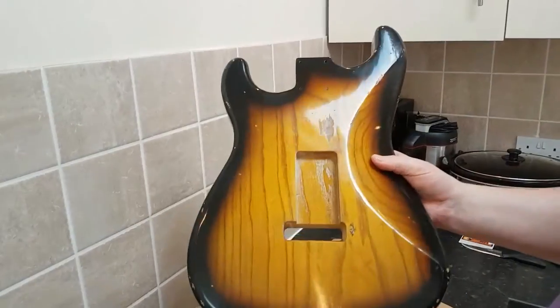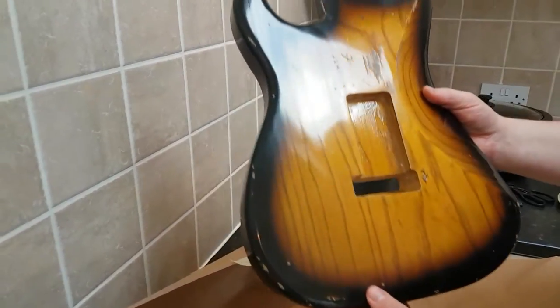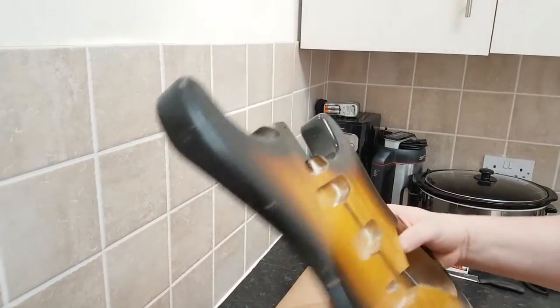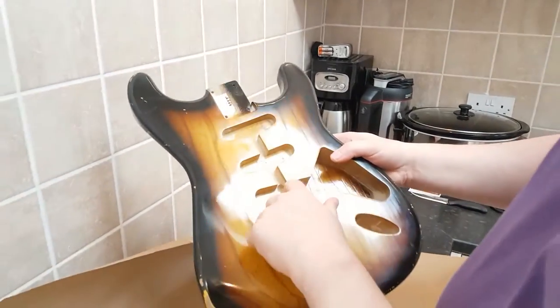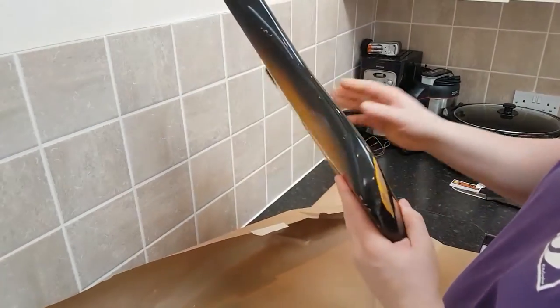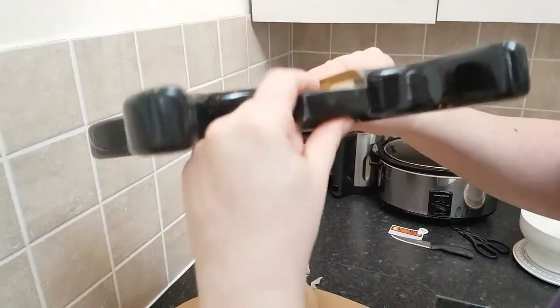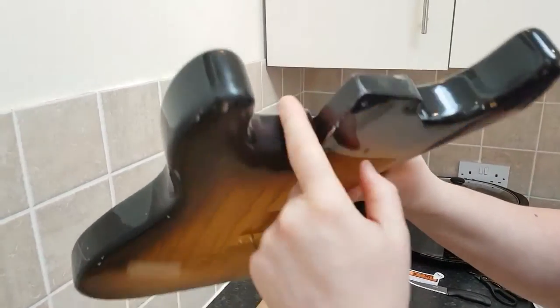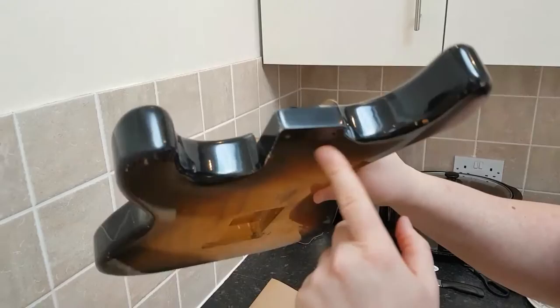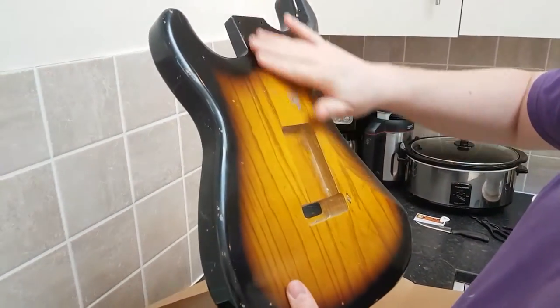So that's the front and the back. It's a 50s body, standard route. It's got a contoured heel on it, as opposed to just a standard heel joint. That was again a custom option from B. Hefner.